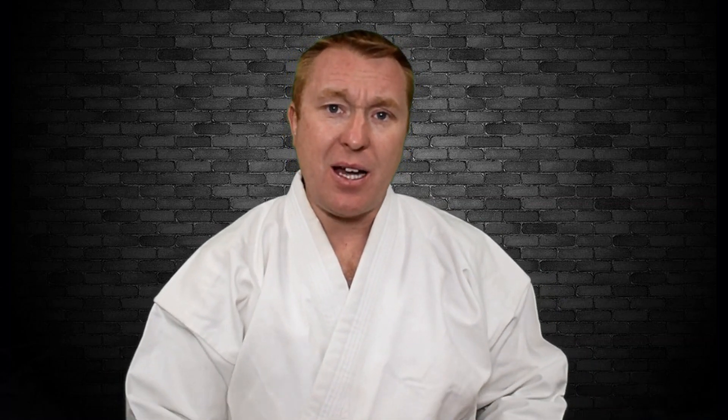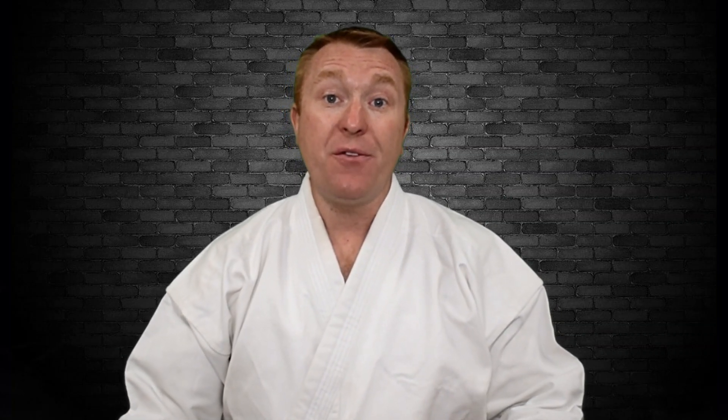Thanks for watching. I hope you really enjoyed it and got some true value from the video. Don't forget to like and subscribe — I really appreciate that. Check out all the other videos available, and you can also head to bookeyebloke.com where you can check out the premium videos and other resources. I look forward to seeing you guys on the mat.